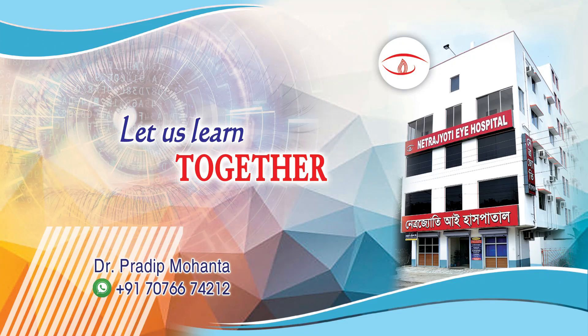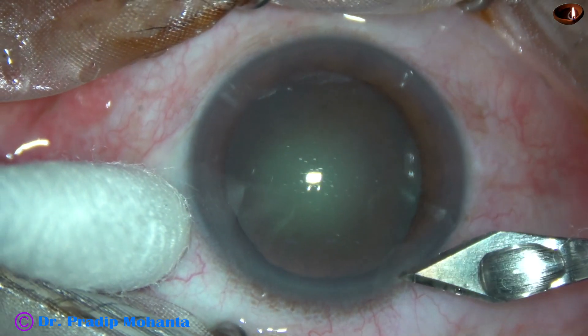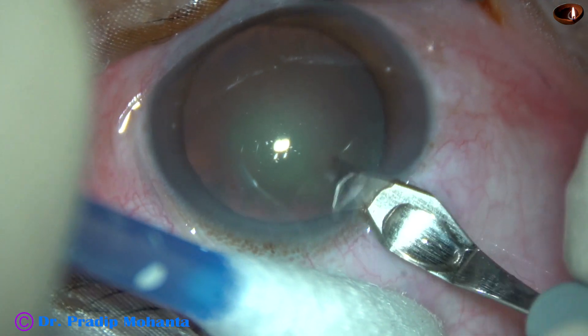Friends, welcome to my workplace at Ranagahat, West Bengal, India. This is a cataract with grade 2 nuclear sclerosis. Let us observe this surgery.